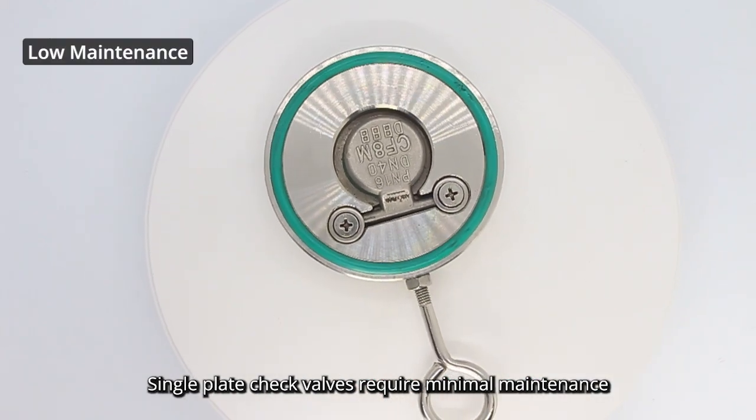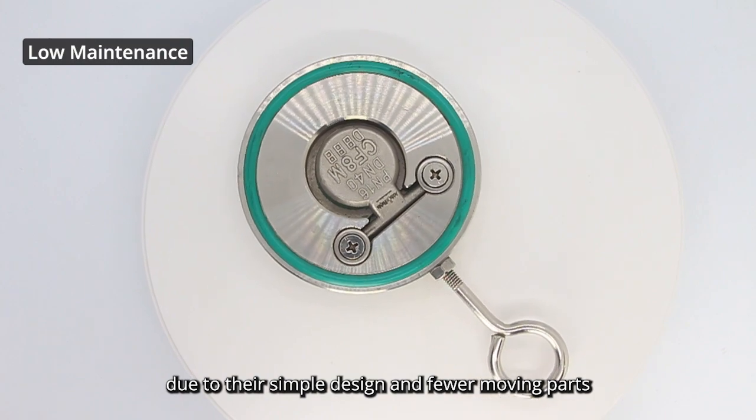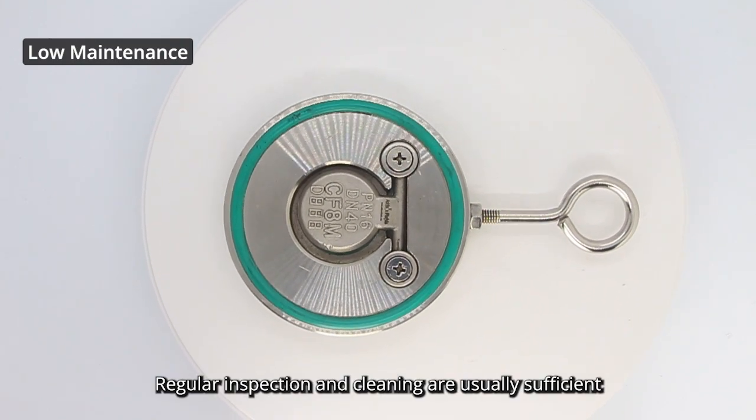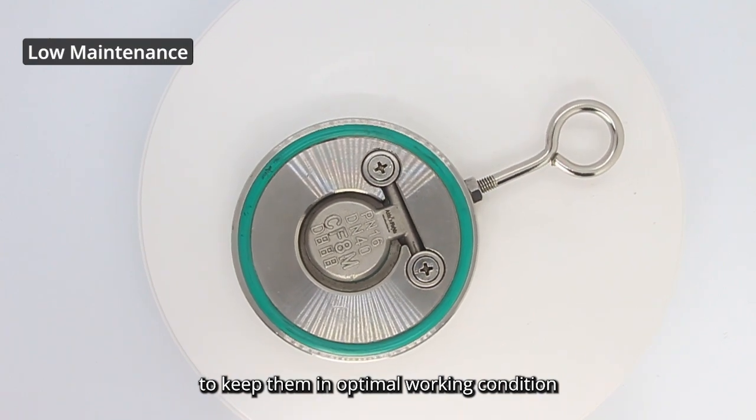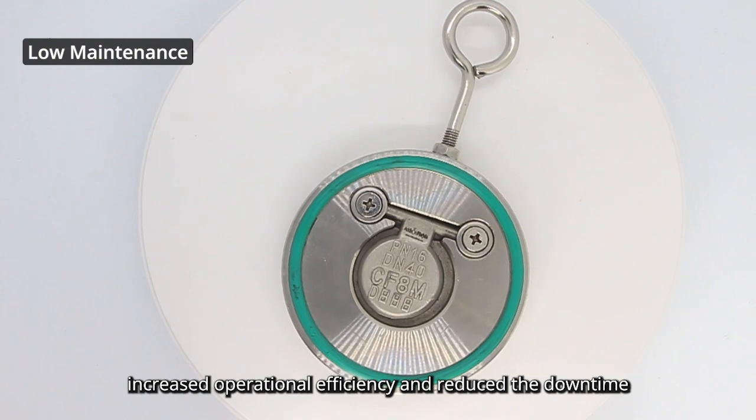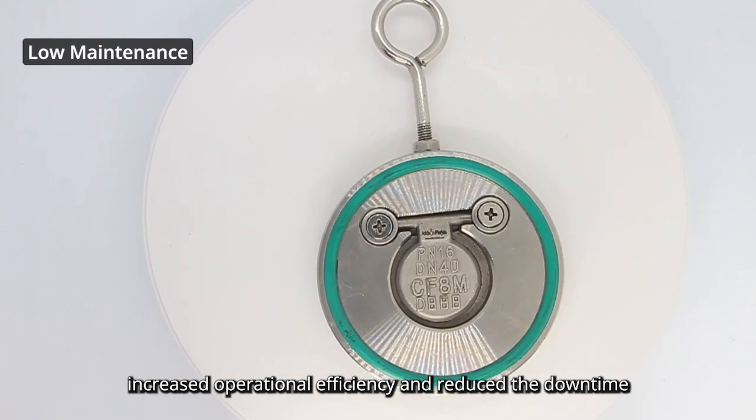Single-plate check valves require minimal maintenance due to their simple design and fewer moving parts. Regular inspection and cleaning are usually sufficient to keep them in optimal working condition. Their low maintenance requirements contribute to increased operational efficiency and reduced downtime.